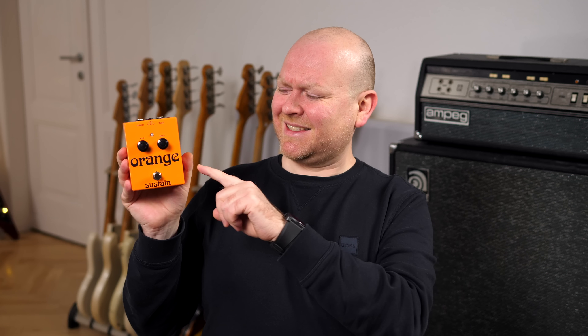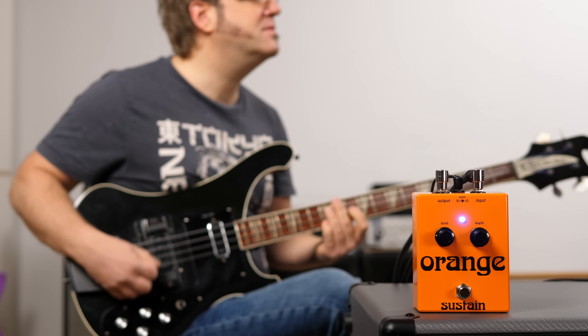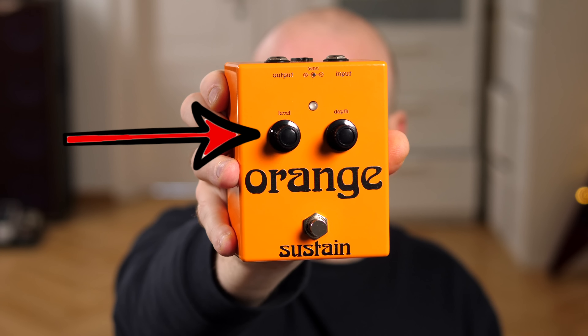Let's move on to the sustain pedal — this is of course a compressor, which doesn't even compress that hard, but in good old-school fashion it makes everything sound bigger and better. There's an LED color-changing indication once the signal hits the threshold, but we didn't even get it there. It doesn't really matter because compressors like this do their magic way before the indication kicks in. I like my compression subtle and will rather stack different ones in post than use one big one on the way in to crush all the dynamics — which is something often later regretted. The sustain comes with two knobs: depth controls the amount of compression, and level helps you get your bass back to its normal volume, or a bit more in case you want to use it as a great-sounding boost.